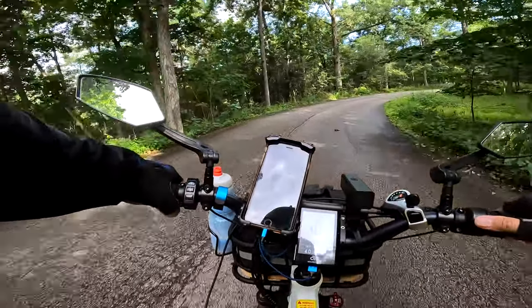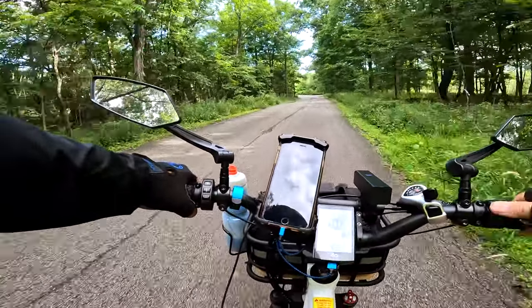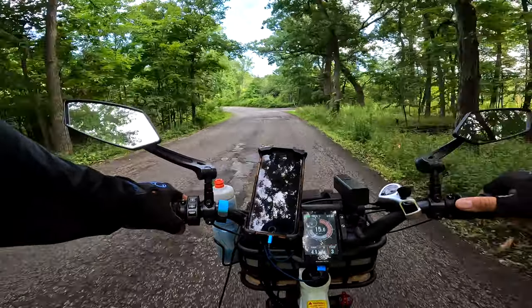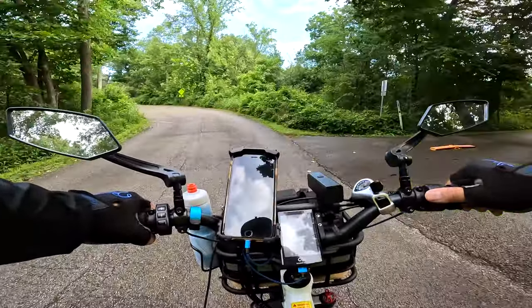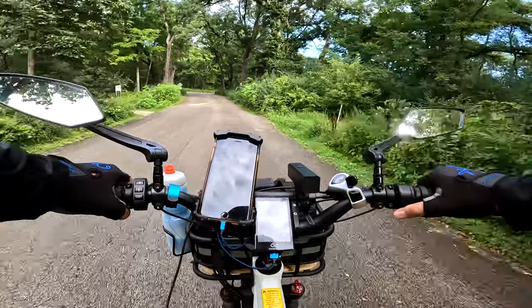I did not strap on a second battery today — I'm not going to ride until it dies because I have to get back for the kid to start painting at 10 o'clock. That's why I'm not going too far out. There is no way I can pedal this bike by itself — it's too heavy.